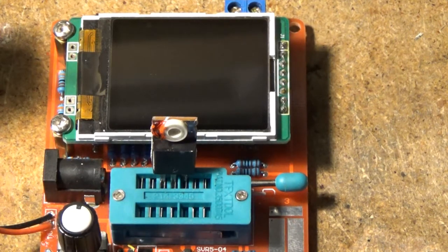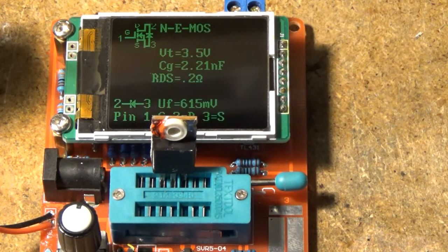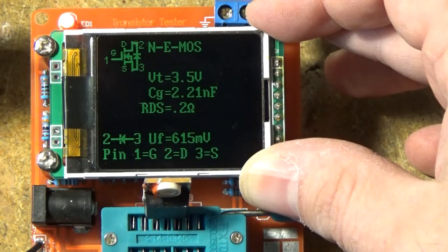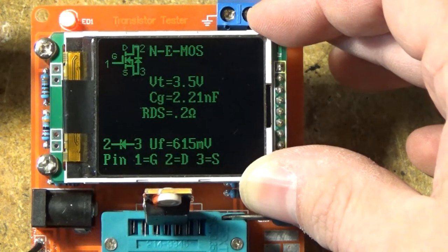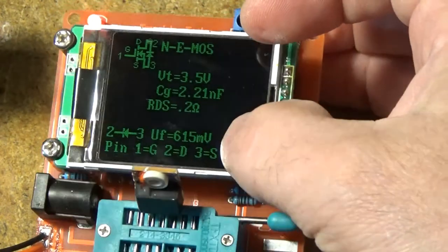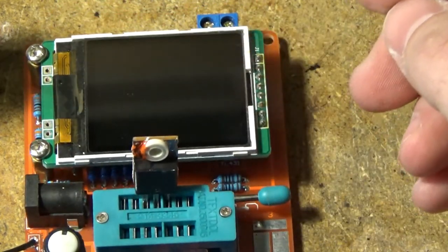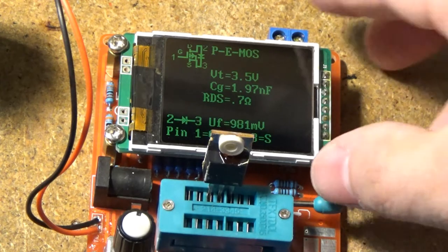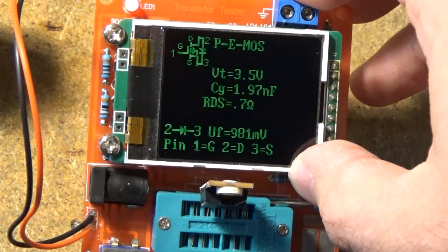With the problems we've been having, I decided to take the MOSFETs out of this board and test them — just to make sure that they're behaving as transistors. This is a cheap tester but it'll do the trick. N-channel enhancement MOSFET, gate threshold voltage 3.5 volts, gate capacitance 2.21 nanofarads, RDS on 0.2 ohms — that's the source-to-drain resistance while it's on — showing the body diode between two and three, forward voltage 6.15 millivolts. That one looks good. The other one looks good too — P-channel this time, which makes sense because it's push-pull. They're going to be complementary. Slightly different characteristics, but nothing to worry about.